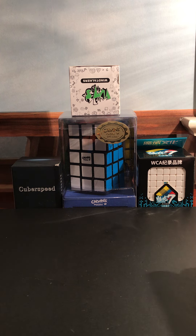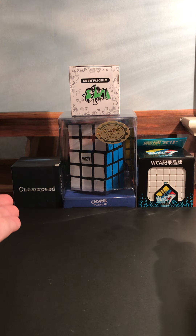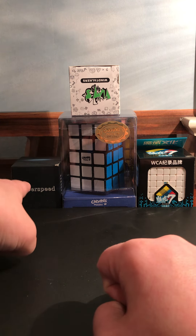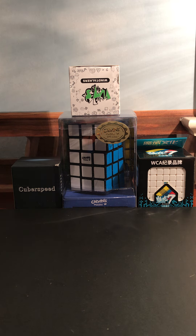Hello everybody, this is IronhideCity17, and today to announce my birthday, I'm going to be doing an unboxing of not one but two, three, four different cubes.